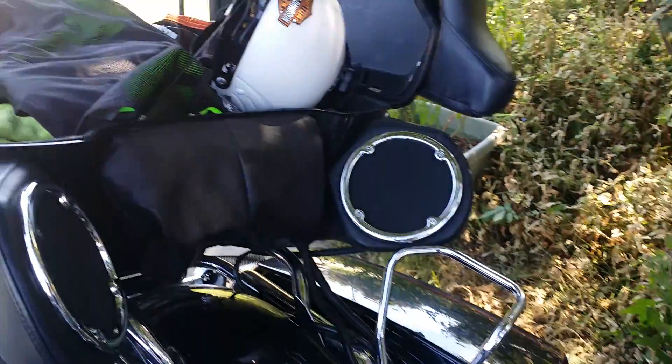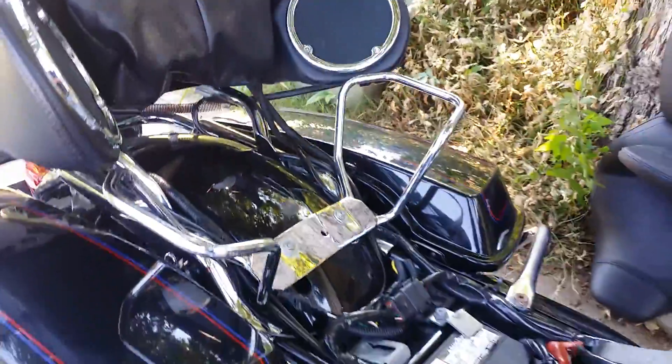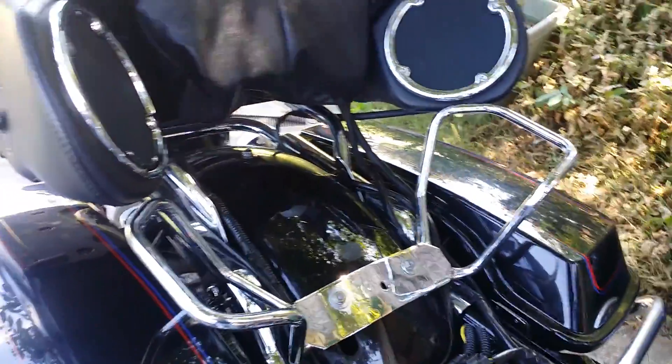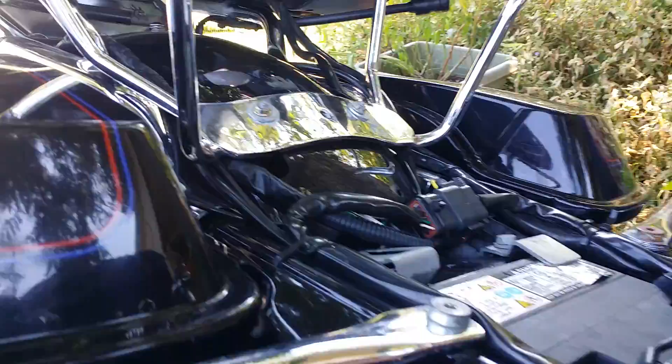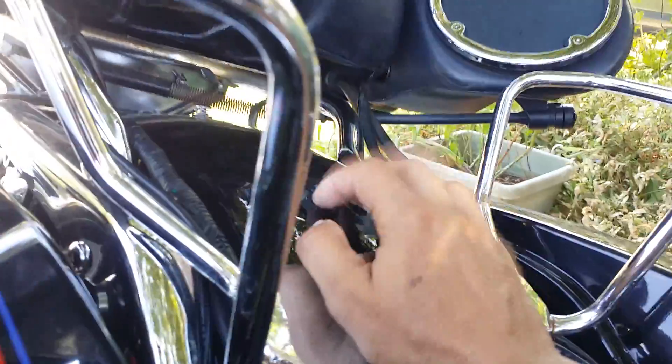The reason I'm doing this video is to show you something I found out while I was lowering my bike. The first thing I did was put the brackets on and lower it to the lowest position, which is three inches down. Then I went around the block and what I noticed was that the tire was rubbing against the inside of the fender.